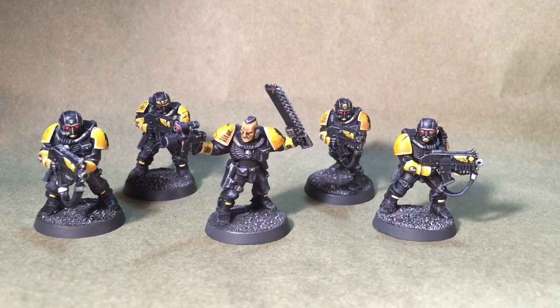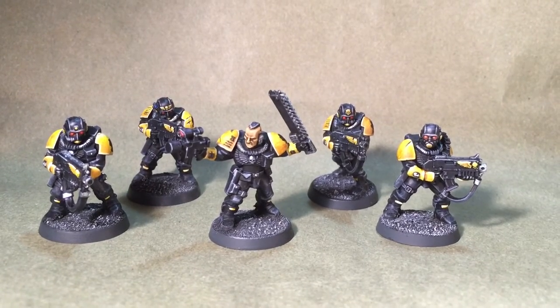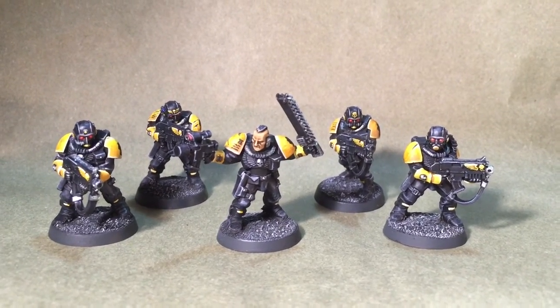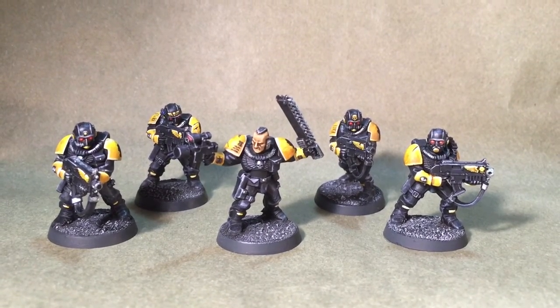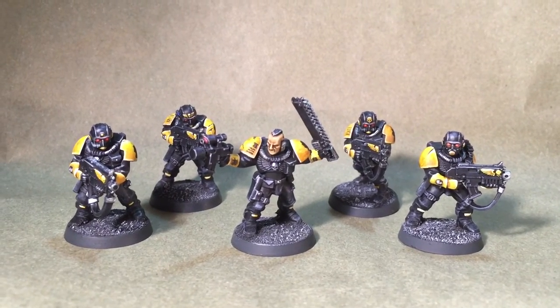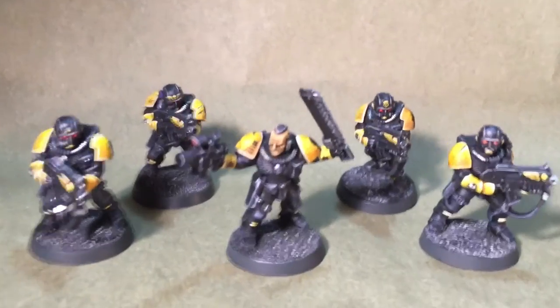Hi, it's Jared with Golden Chalice Painting. Today I have a showcase video on an Imperial Fist Scout Squad. We did some conversions with their heads — their scion heads. They turned out really cool. Let's go take a closer look.